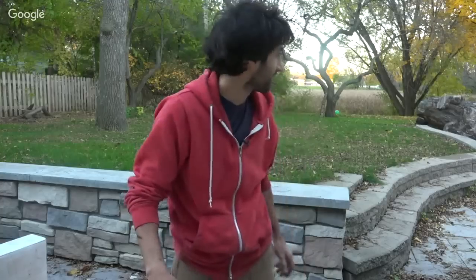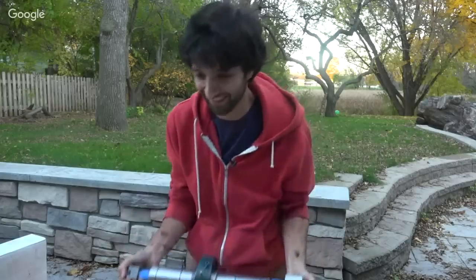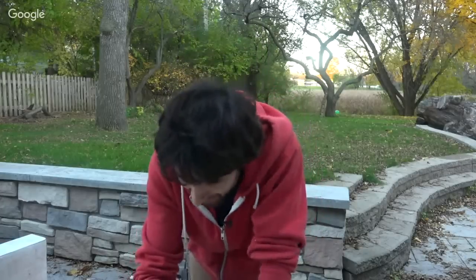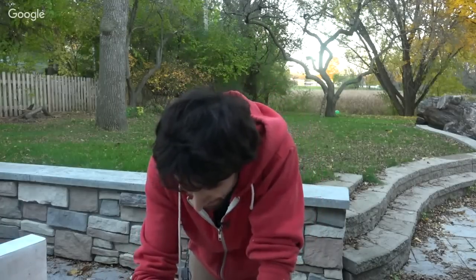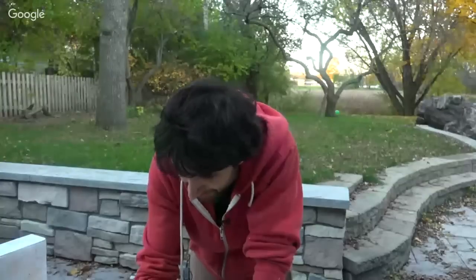That was definitely a fun thing to do, but I'm gonna go find something to do and put this away. All right, well, have a fantastic evening everyone and I'll see you later — if I can figure out how to stop this thing. Like I said, not easy.